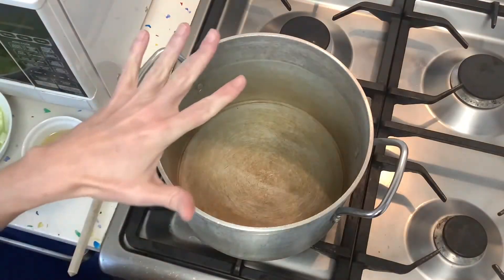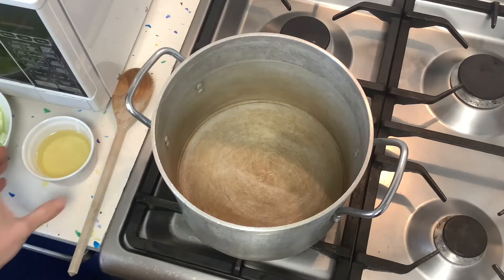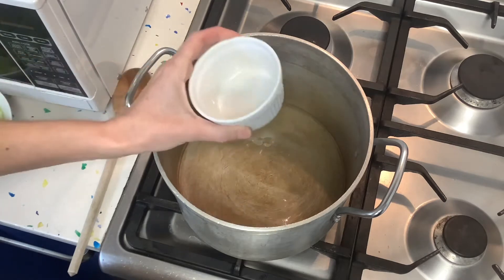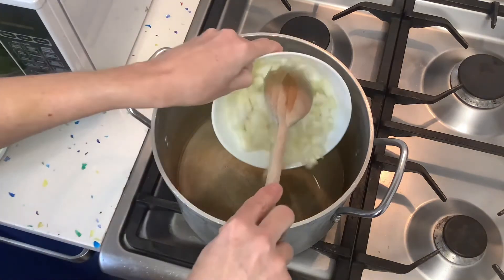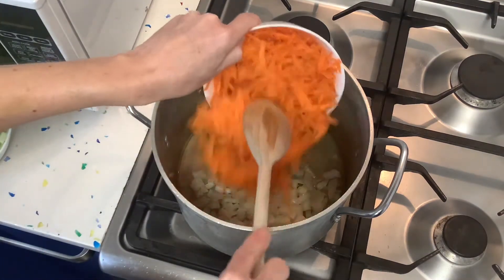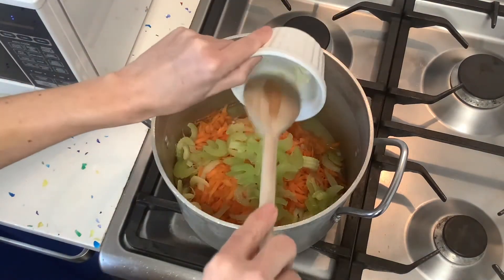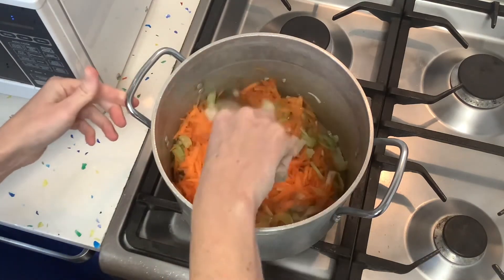The first thing we need to do is take a pan and put it onto a medium-high heat and pour our oil in. Then once the oil gets hot we will add our vegetables — starting with our onions, carrots, celery, and garlic — and cook them for about 10 minutes.